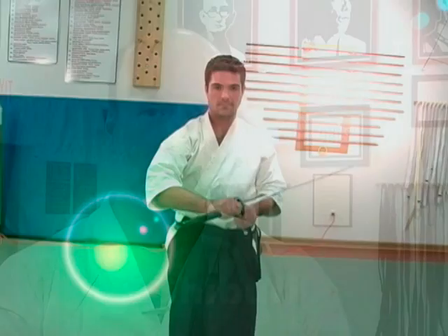From there we will stand, and as we stand we perform a technique called chiburi, which is the removal of the blood from the sword — a flicking motion. And then we return the sword to the sheath, or saya, in a procedure called noto.